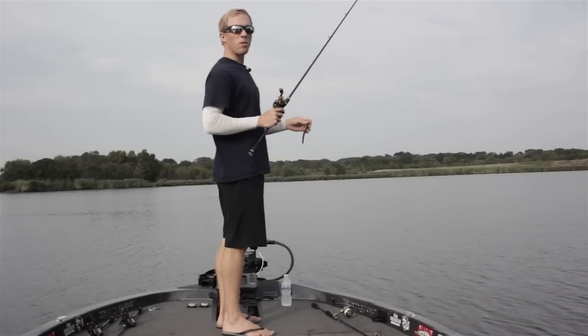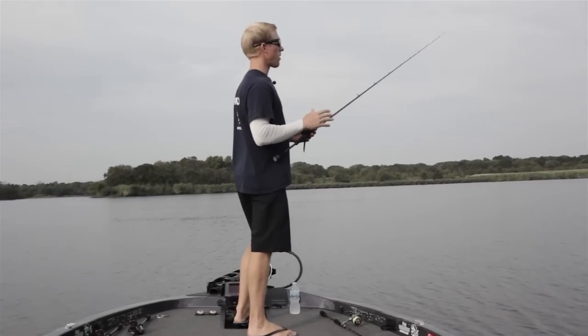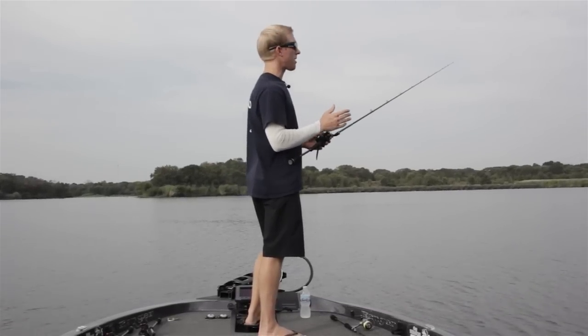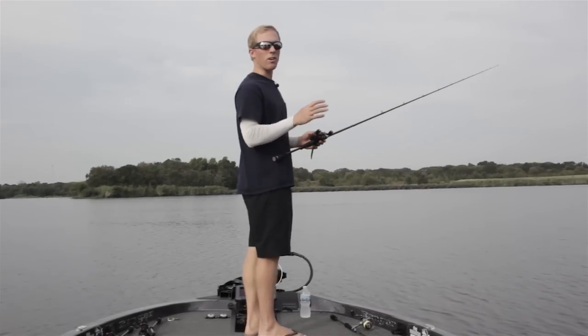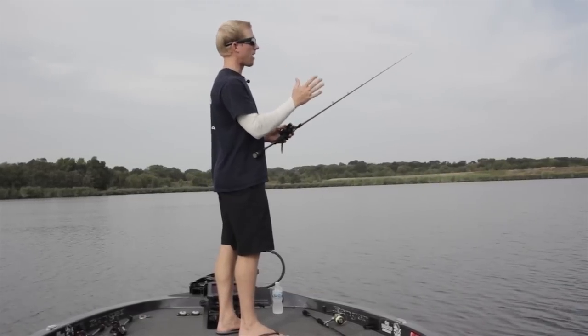Whenever I'm pitching a Senko around shallow water cover, there are a few different things I like to look for. Obviously any type of cover, whether it be wood or grass sticking out in the water, are going to be your targets to hit. And also if the sun gets up, you want to key in on the shade areas.